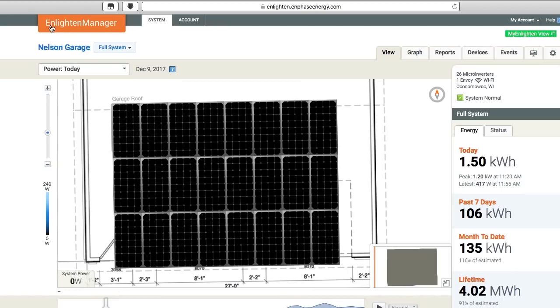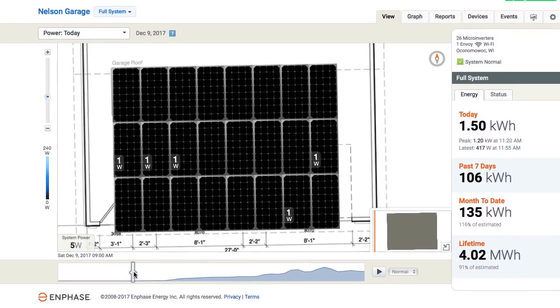Here we are in the Enlighten Manager software for looking at the information from my microinverters and my solar panels. This morning we're not making any power until after the sun came up — absolutely nothing until about 9 a.m. And then, even though the solar panels are completely covered with snow, a little light was getting through — one watt, almost nothing, but enough to actually have the inverters on.